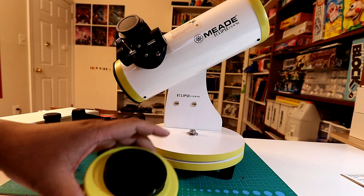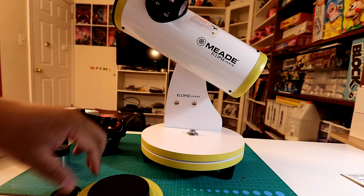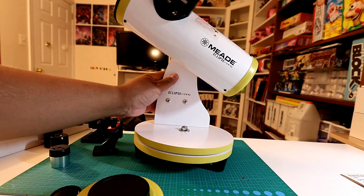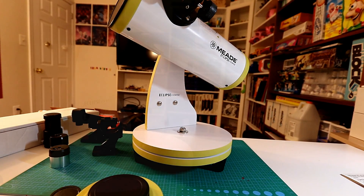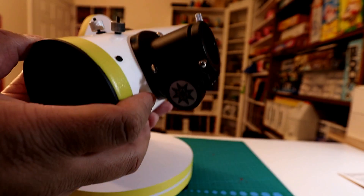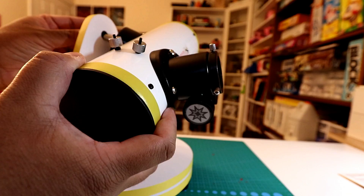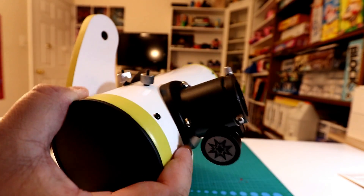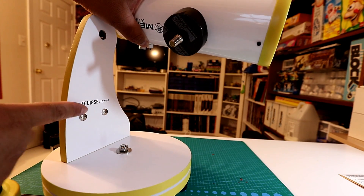One thing to note — there's no tripod mount, unlike some of the other ones I've seen. You take it out and there are a couple of washers on this end and a screw with a knob. You can't put it on a regular tripod, so it's stuck on this platform.